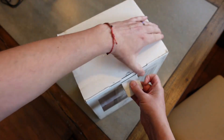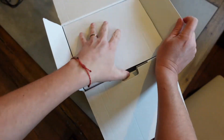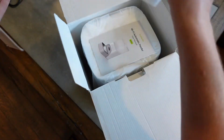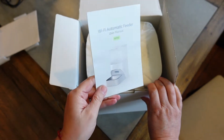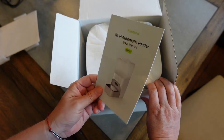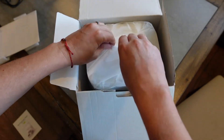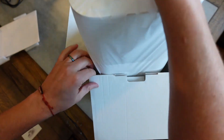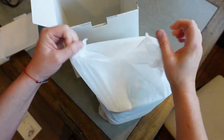Let's take a quick look at what comes in the box. Of course you're going to get your user manual, which gives you all the pertinent information and lets you know how to set this up and use it properly. And then we've got the main unit here.